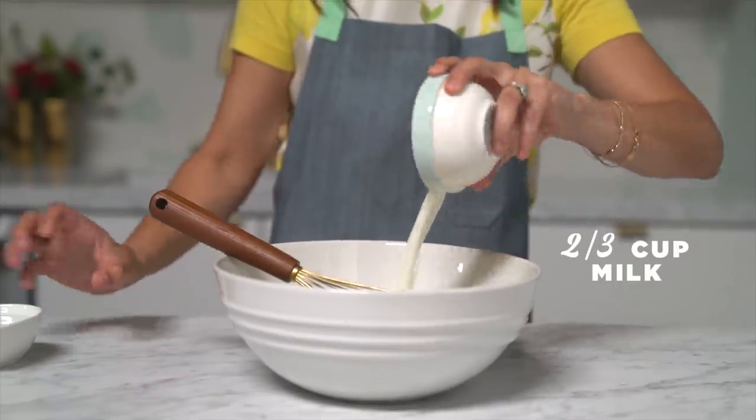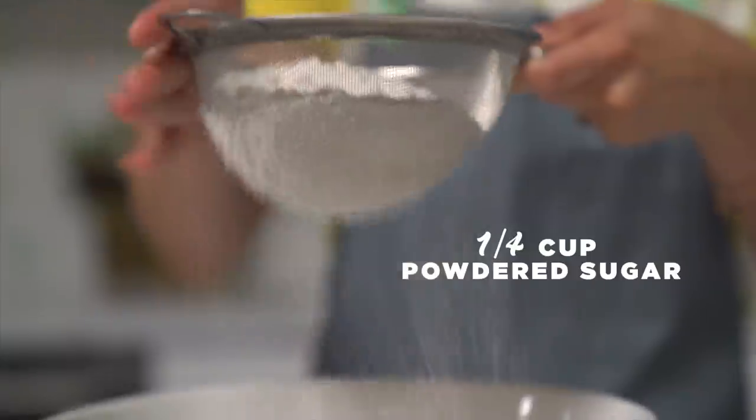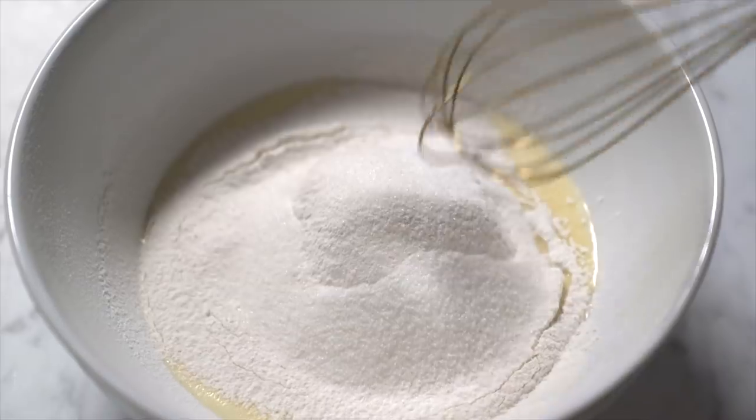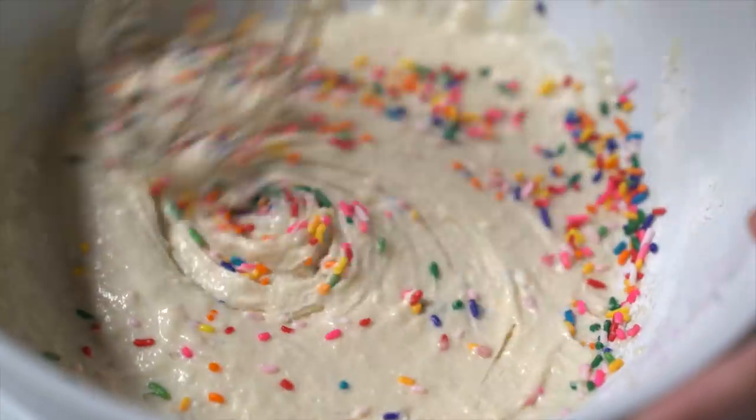You'll need one egg, milk, water, flour, powdered sugar, salt, sugar, and baking powder. To add our special twist, I'm adding sprinkles to make a funfetti version of this classic treat.